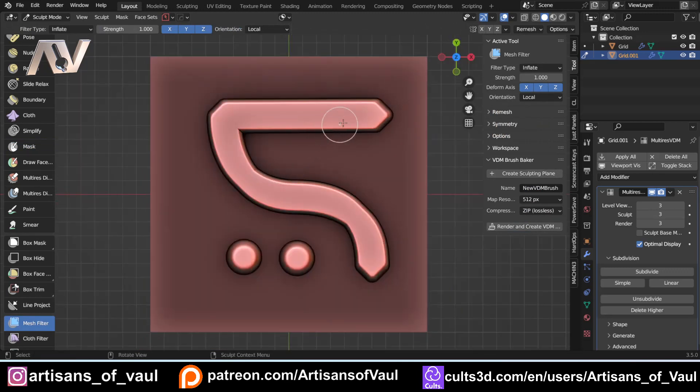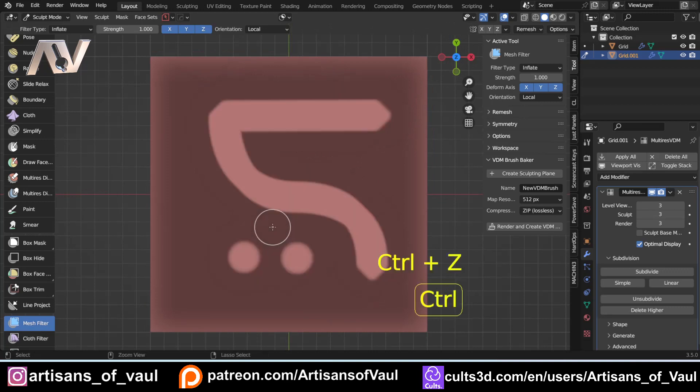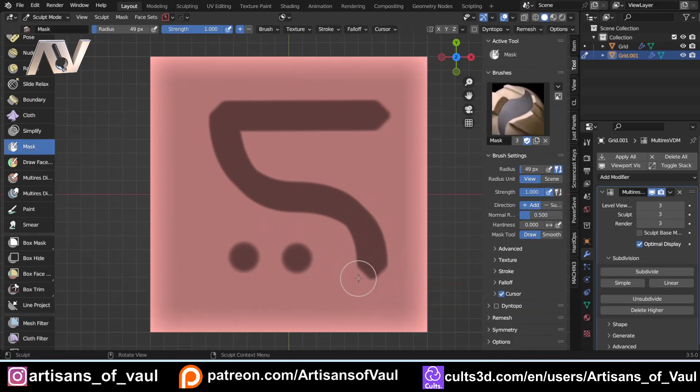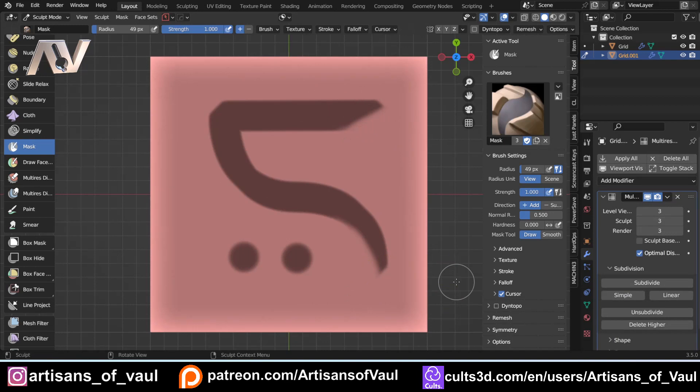Maybe the pointed tip isn't quite what I want for an Elvish Rune. Let's undo that and go back into the mask to get rid of some of it — press Control to erase parts of the mask. At this point you're probably going to need a tablet for the next steps, but there are some relatively affordable ones. What's quite important is having something with pressure sensitivity. I've got links to a couple of tablets in the description: my cheap starter tablet, the Wacom Cintiq I'm using now, and a really high-end one I'd get if I had the money.